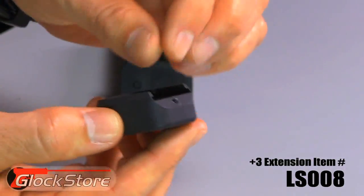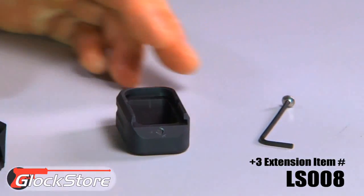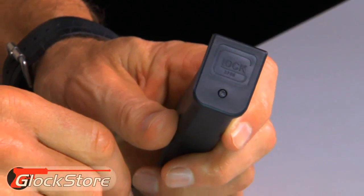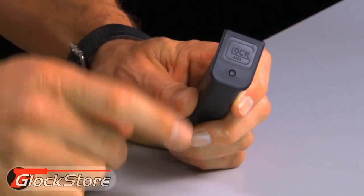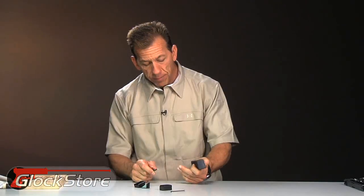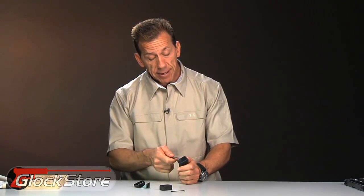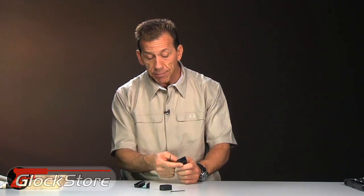Both of these plus extensions go on the bottom of the magazine, so in order to install them you need to remove the original magazine base plate. I've got several videos that show how to do this. This particular magazine I've had for a while — I've taken the base plate off about 50 times, so it comes off very easily. Rest assured that not all of them come off as easily, because it's not an exact science when dealing with molded plastic products — sometimes they are a little tighter than others.